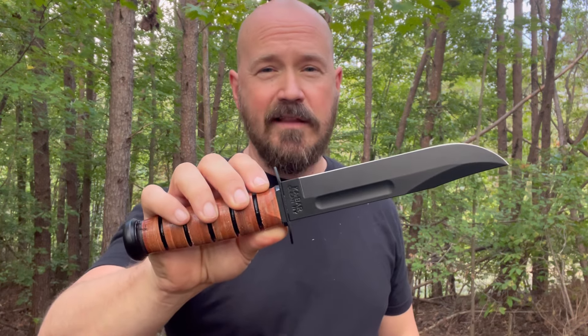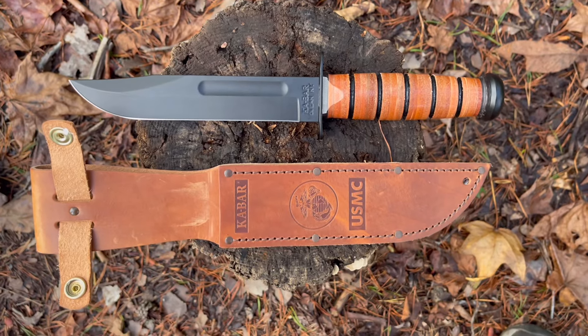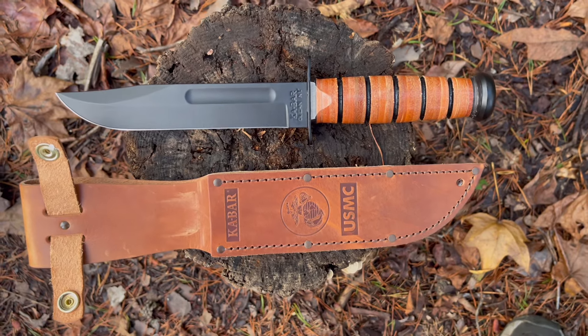Check out models like the 1211. The K-Bar 1217, ladies and gentlemen — a beautiful combative American classic. What do you think about the K-Bar? I'd love to hear from you. Take care.